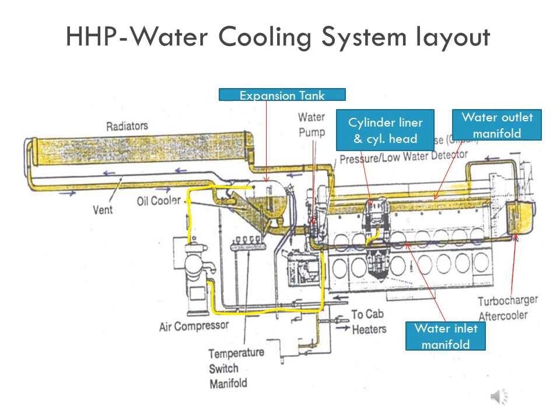Layout of the cooling water system: in this slide, the basic layout of the cooling water system is shown and the names of the components are indicated. The yellow color indicates the flow of coolant or water. When the engine is started, the two water pumps — which rotate in the opposite direction of the engine crankshaft — draw coolant from the expansion tank and discharge it to the water inlet manifold located in each air box. Coolant from the water manifold is then supplied to each cylinder liner individually via the water inlet tube assembly. Coolant flows upward in the cylinder liner water jacket and enters the cylinder head.